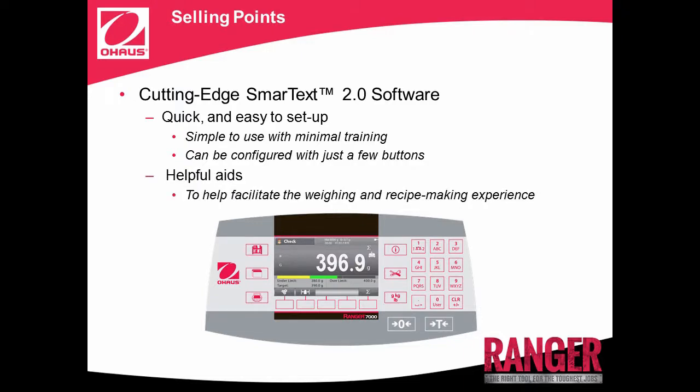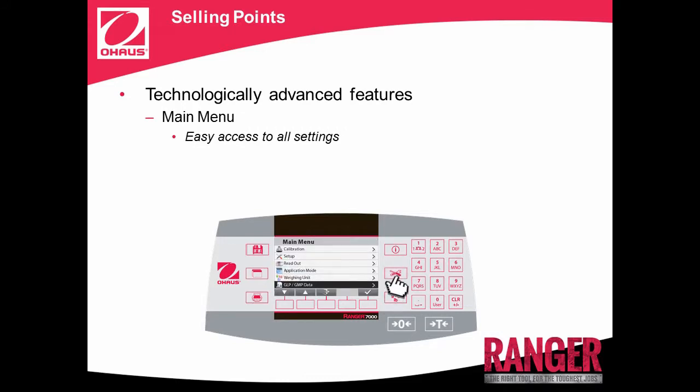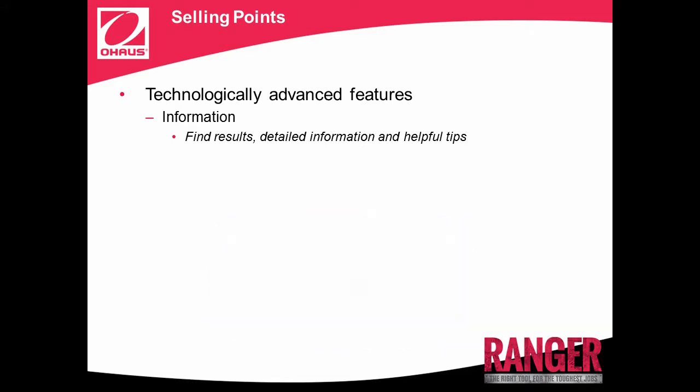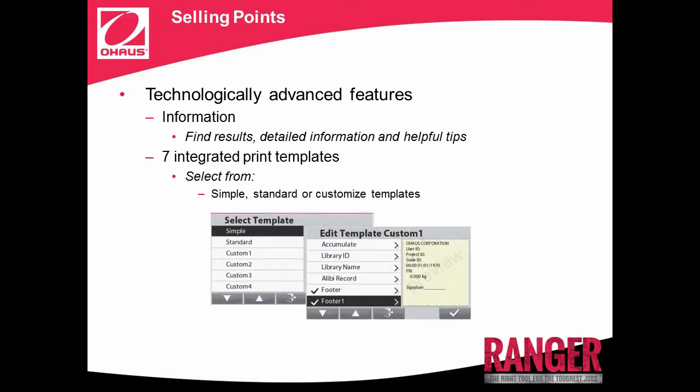Ranger 7000's bright, backlit display not only shows weighing results, but also additional useful information like tare weight, date, time, and application-specific aids to help you with your weighing needs. Some of the technologically advanced features of Ranger 7000's software are the Main Menu tab that brings all settings to the screen for easy access, the Library menu that stores and recalls weighing data, and the Information menu that helps users find Result Summary, Detailed Information, Instructions, and Helpful Tips. Ranger 7000 also features 7 integrated print templates that users can select from: Simple, Standard, or 5 customizable templates.